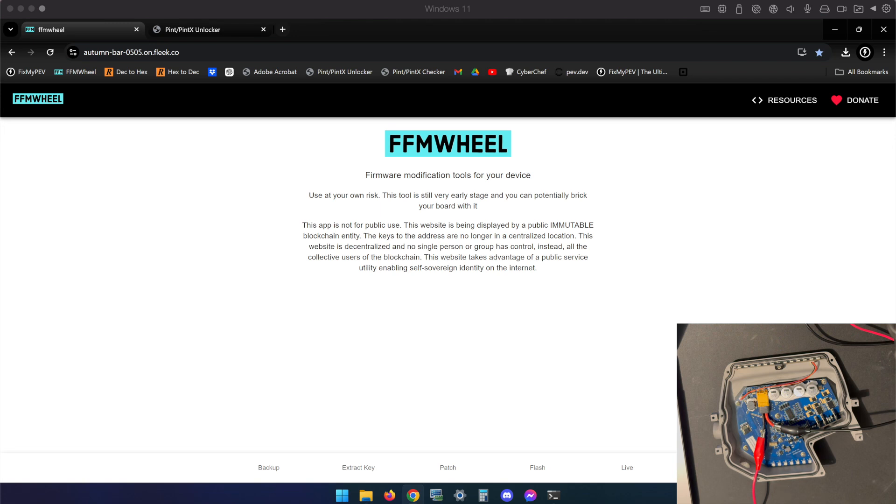That said, I can vouch for them. I can tell you that they work, I can tell you that they're safe, and I can tell you that any advice I give you will be 100% safe to follow.